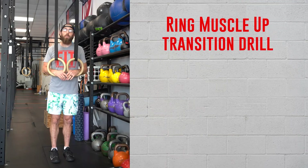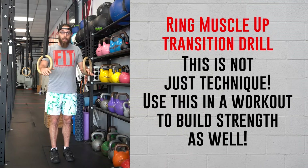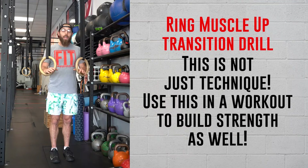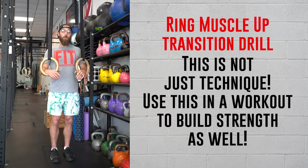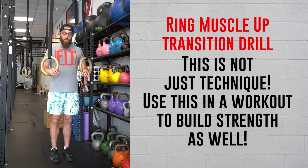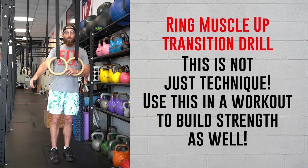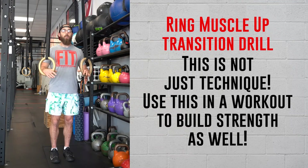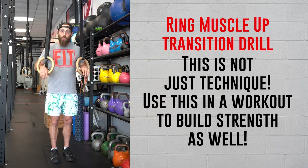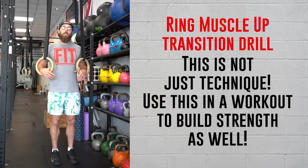This is the ring muscle up transition drill. Now I know I said drill, but you can absolutely do this in a workout because you can make it a little bit harder or easier, and you are going to be using your muscles. This isn't just a technique drill — it's going to work your upper back muscles during the modified ring row, your chest and triceps as you finish out, and it's also going to test your stabilizer muscles in that full ring support when you're held up on top of the rings with elbows locked.